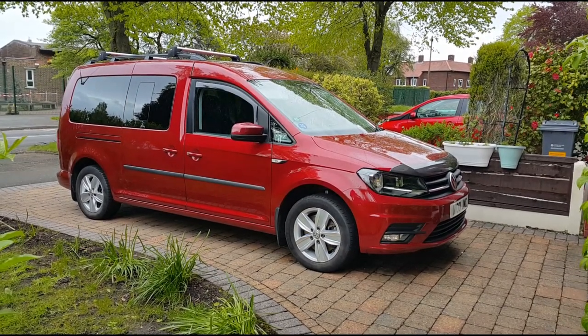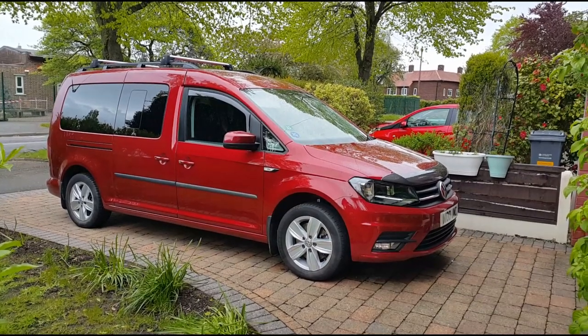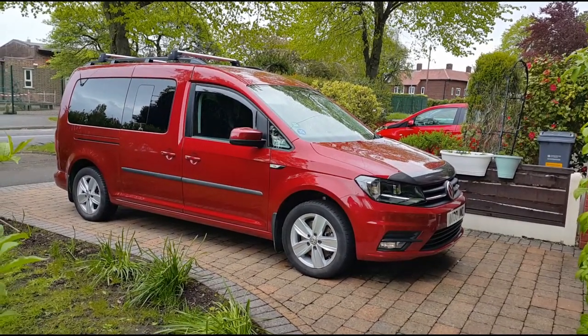This is a basic service guide for a Volkswagen Caddy Maxi Life 2 litre diesel, 102 brake horsepower.